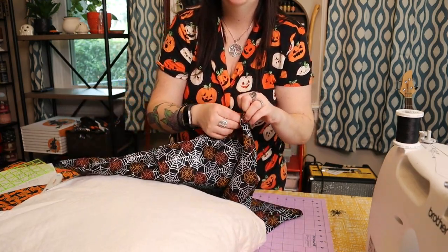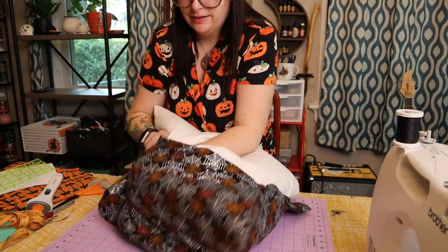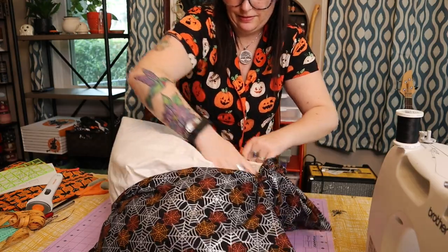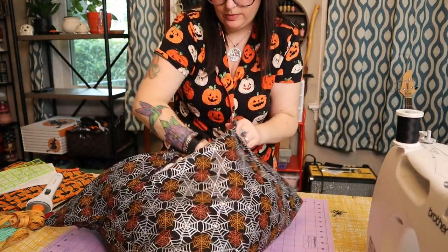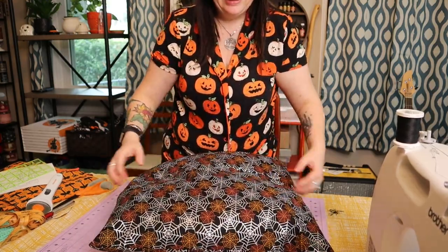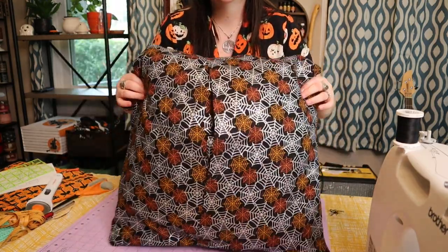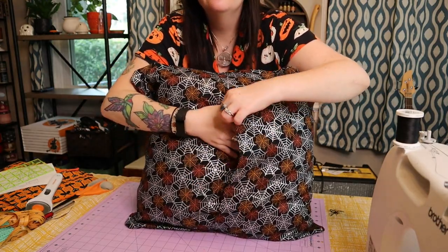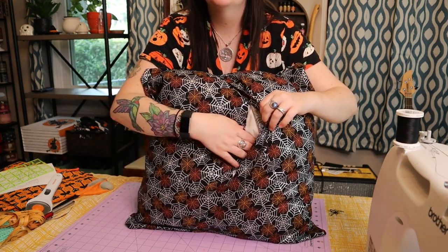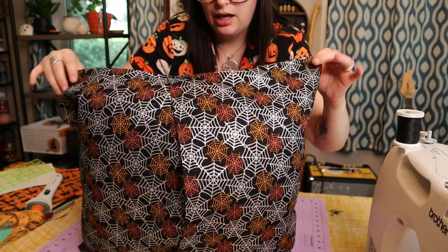The pillowcase is all sewn — let's turn it inside out and put the pillow in. Let's see how it looks! Give a little squishy squish. There we are — this looks so nice, so fancy! On the back you can see the little flap that stays closed, but it's also very easy to open if you want to take the pillow out and wash the case. You could also finish the edges after turning it inside out — add an edging, ribbon, or fleece. There are so many options.